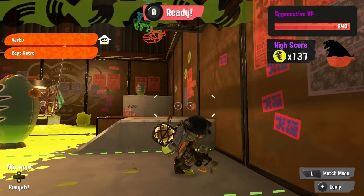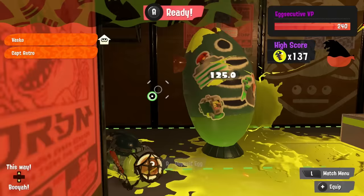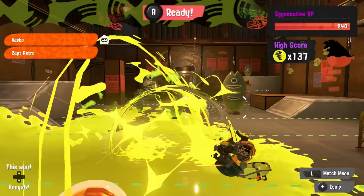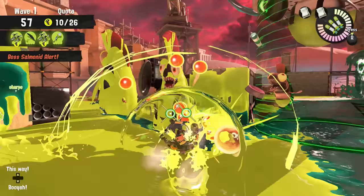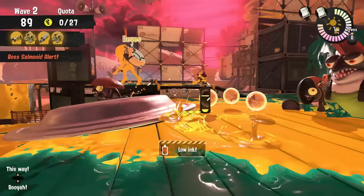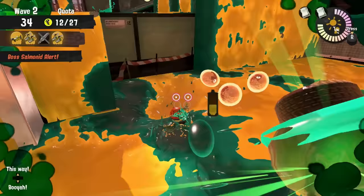The final new weapon we got is the Grizzco Duelies, and oh boy are they fun to use. Every time you do a dodge roll, these Duelies will make a little explosion that deals 125 damage to everything within your personal space bubble — it's a pretty small bubble though. The best part is that you can do this dodge roll nine times before the game makes you pause for a second, and then you can do four more before running out of ink. It's really fun to zip around and blow up all the lessers, although it's also pretty easy to accidentally roll off the map or into a boss. So remember, the explosions do not make you invincible.